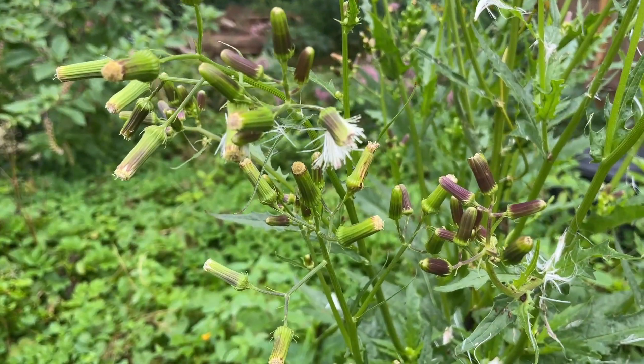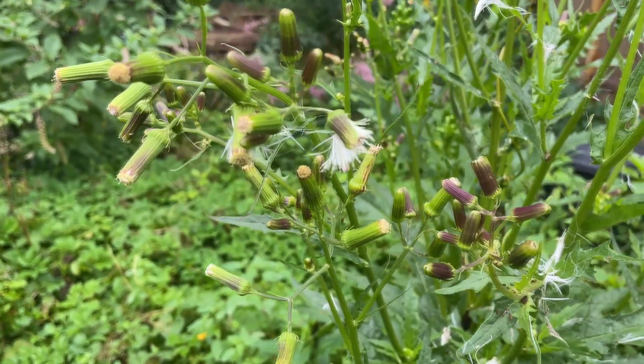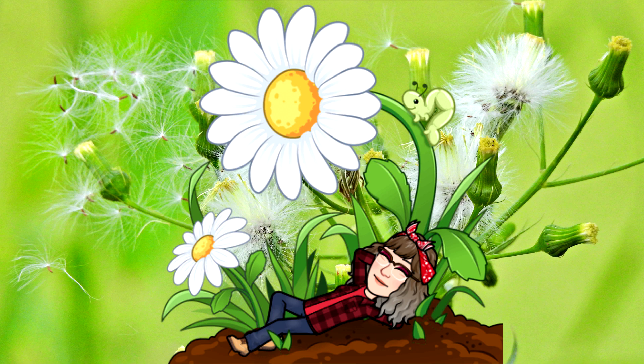I hope you have a chance to see this flower from July to September. Peace, love, and joy. Always be humble. Always be kind. Thanks for watching. See you next time.